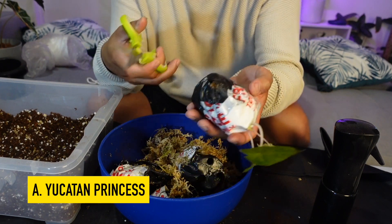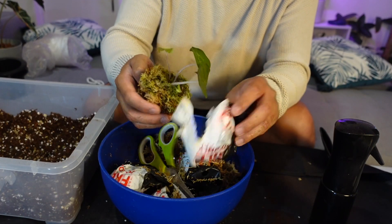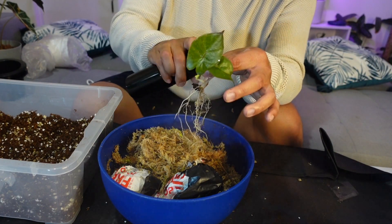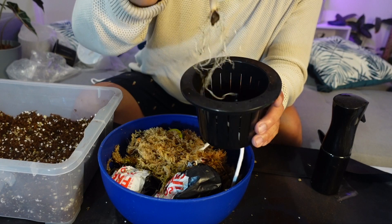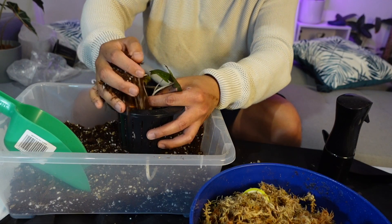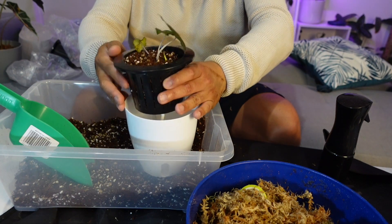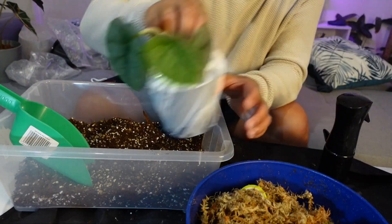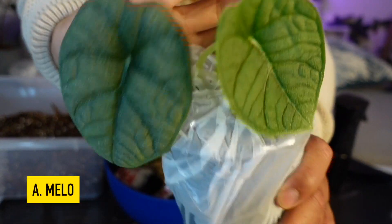Next alocasia is the Yucatan Princess — give it a spray. And the last one of the five is the Alocasia Mellow.